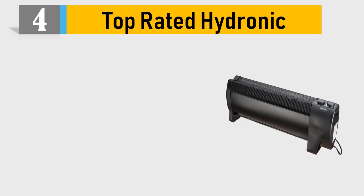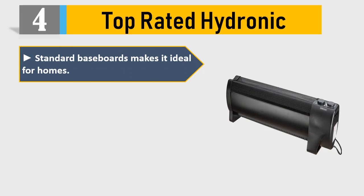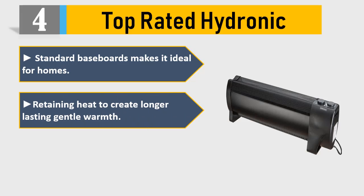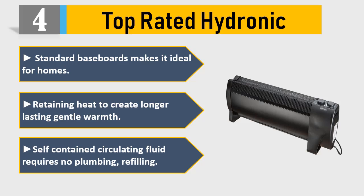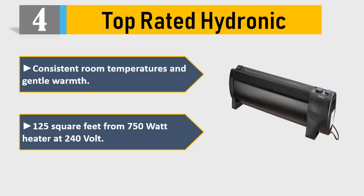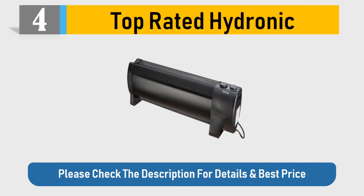Number 4: Top Rated Hydronic Standard Baseboard. Makes it ideal for homes, retaining heat to create longer lasting gentle warmth. Self-contained circulating fluid requires no plumbing or refilling. Consistent room temperatures and gentle warmth. Covers 125 square feet from a 750 watt heater at 240 volt. Please check the description for details and best price.